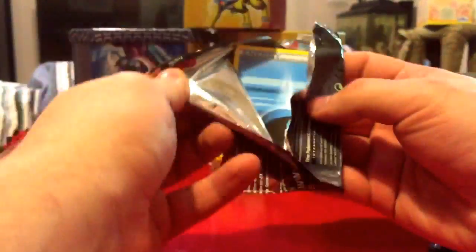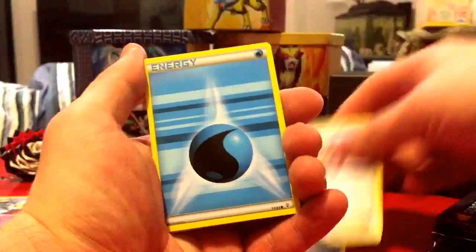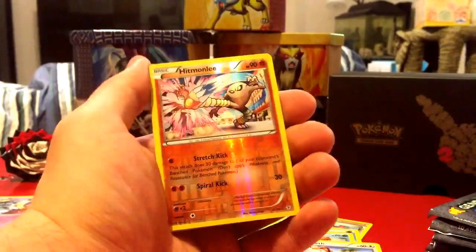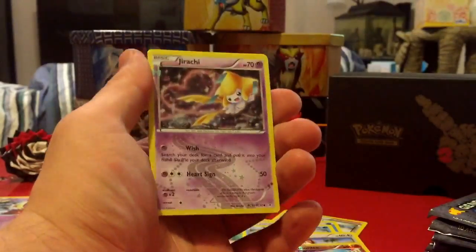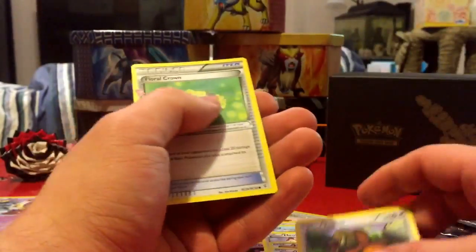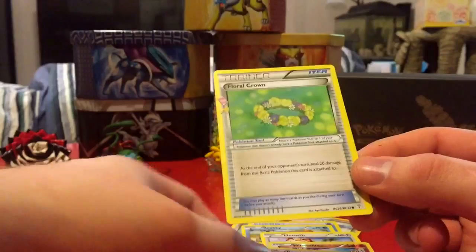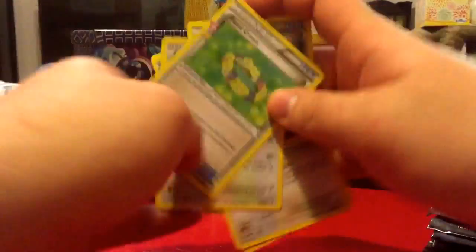We're going for the big boys! How have you guys been? I've been doing pretty good, keeping busy with school and things like that. I'm counting down the days for the new game to come out. Oh, a reverse holo Hitmonlee — I actually have the regular Hitmonlee but not the reverse holo, so that's nice. Oh, Jirachi — already have that but still a very sick card. Also a Tauros and a Floral Crown, which is a pretty good card.